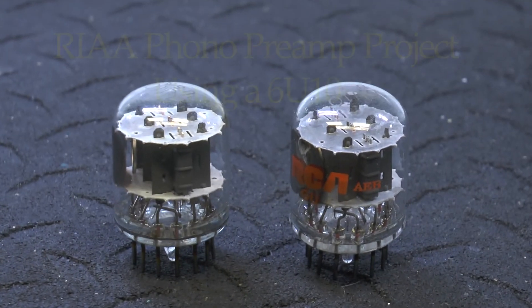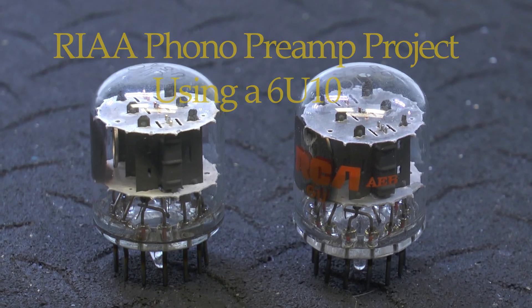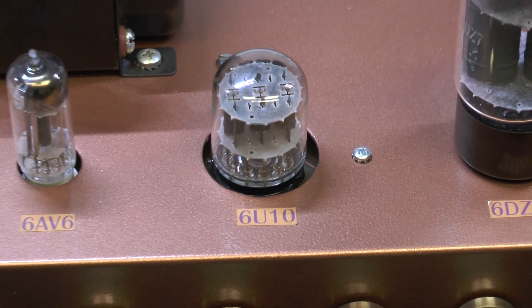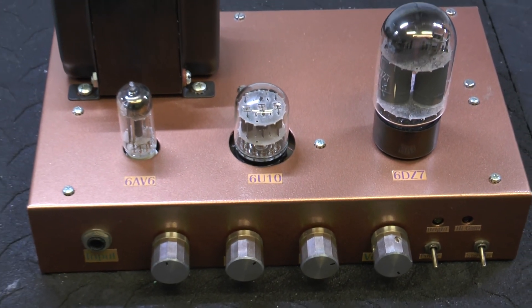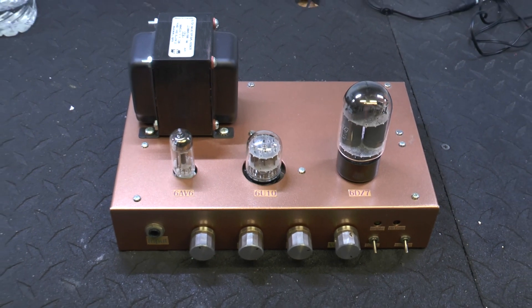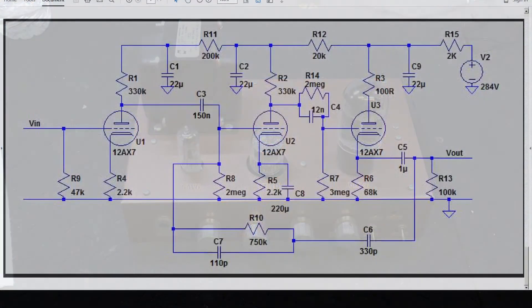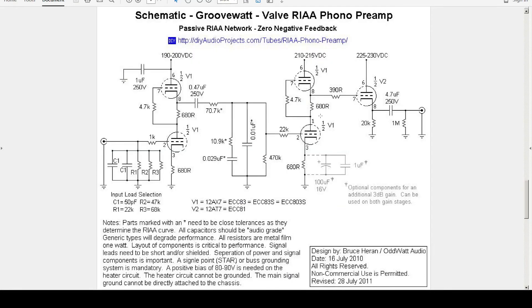I wanted to try to design a phono preamp — an RIAA type preamp — using a 6U10. In the past I've used 6U10s for different projects; this one was a guitar amplifier I designed a few years back. The 6U10 seemed to be quite available. I looked online for some examples of three-tube RIAA preamplifiers and found a few.